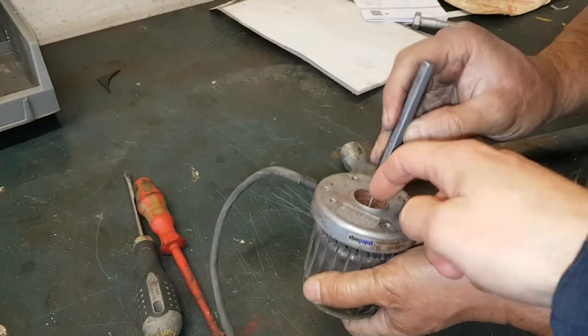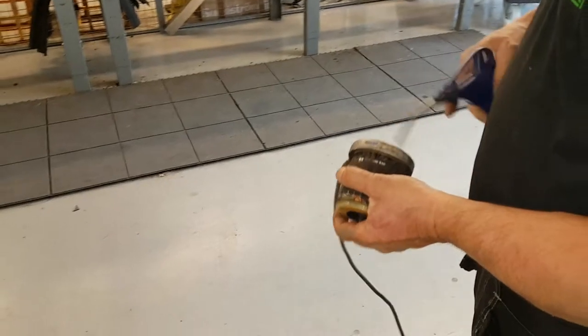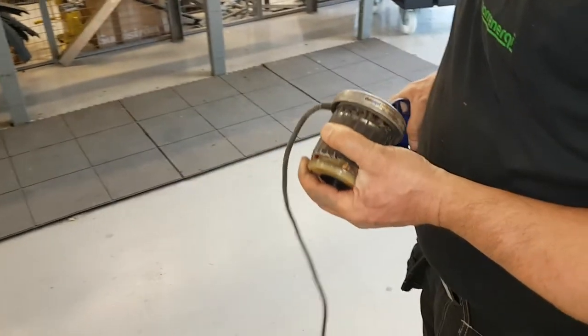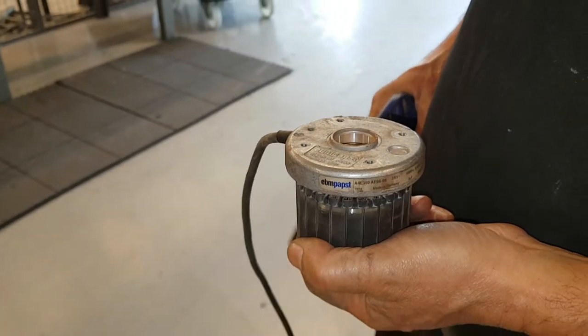Looks bad, right? That's right. I'll check the holes. It's not. No.